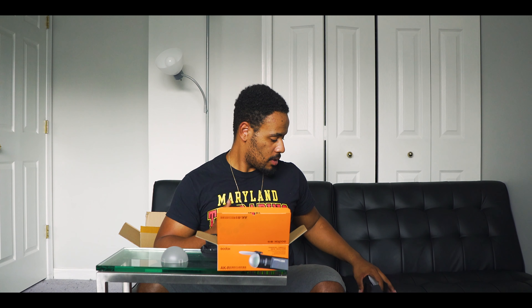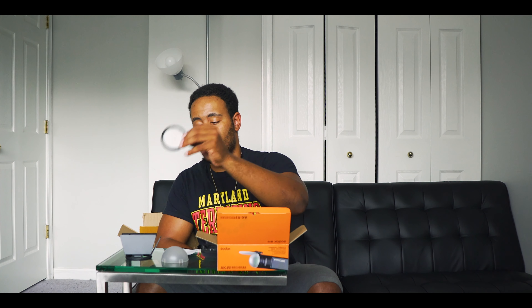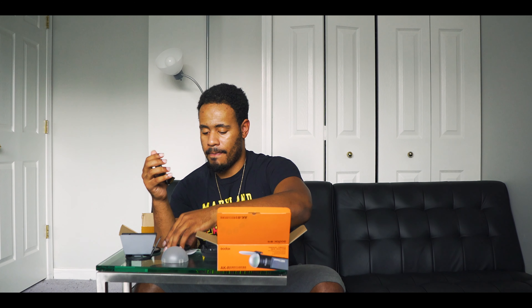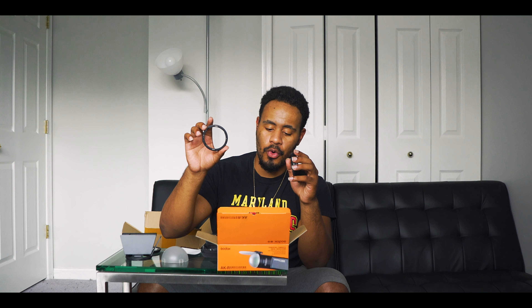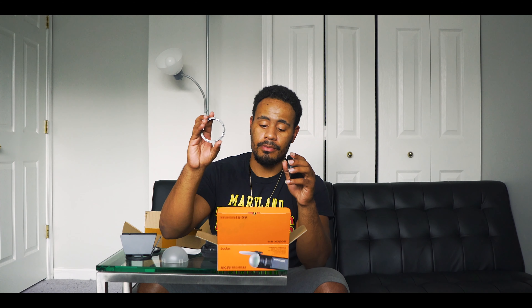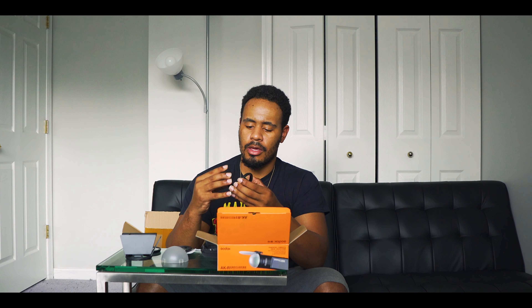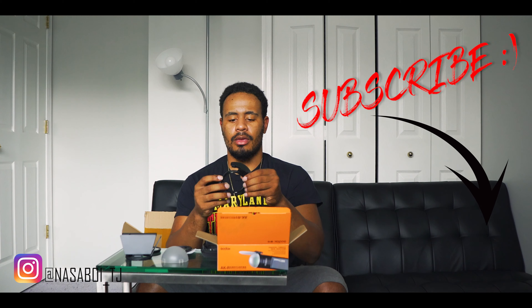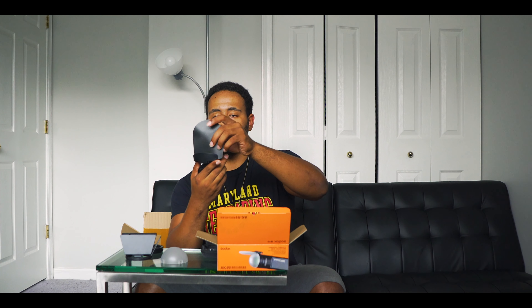So we have our diffuser, we have our barn doors, we have our bounce card, and we have another diffuser plate. We also have a magnetic ring, and this magnetic ring is to hold the different color filters — so you have like a cool filter. We'll get into that in a minute. And we have a specialized holder just for the bounce card, so you would take that and insert it here.